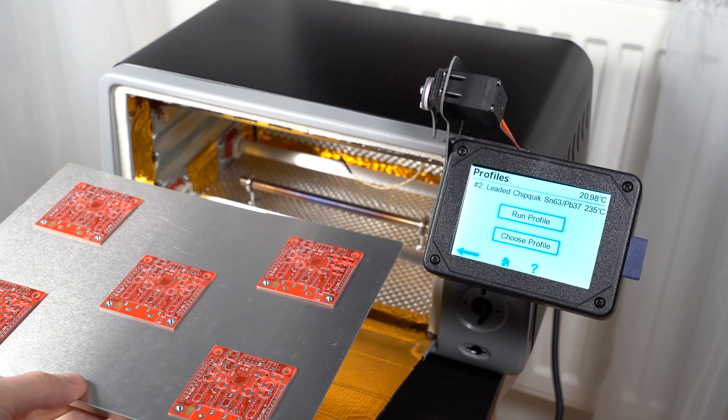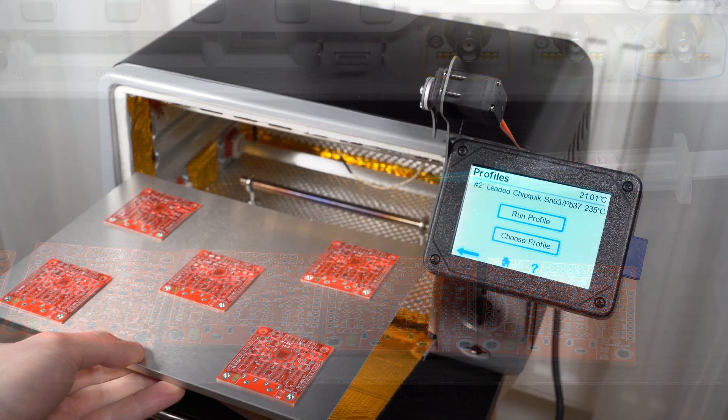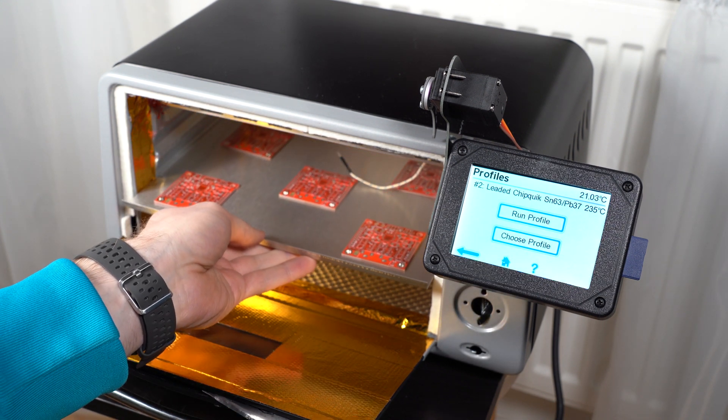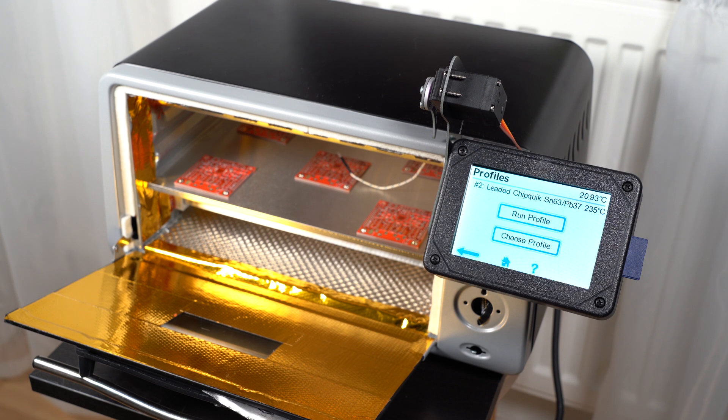Here's my test tray — I have five small old boards with just two resistors placed in each, just so I have something there, placed on different sides of the tray to see that they all solder. There's a thermocouple in the middle of the oven. I'm still a bit unsure about thermocouple placement — the instructions say it doesn't matter that much where it goes.